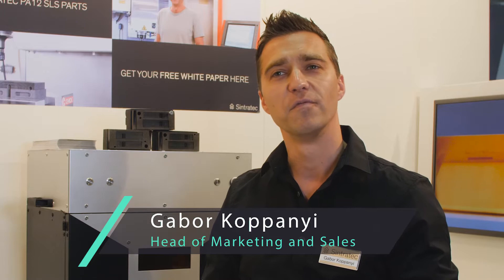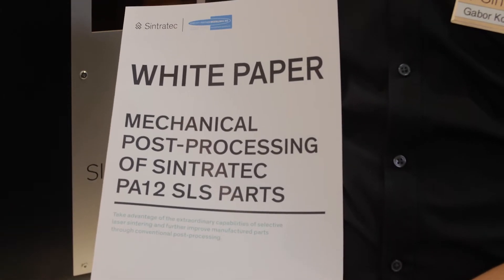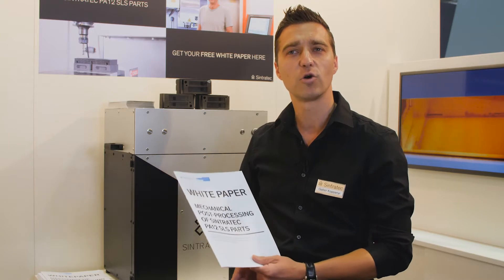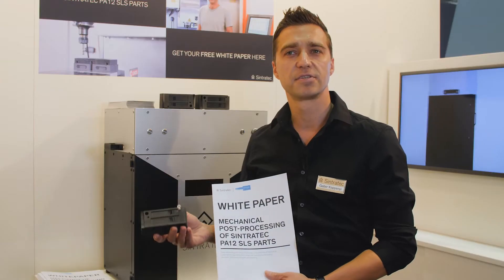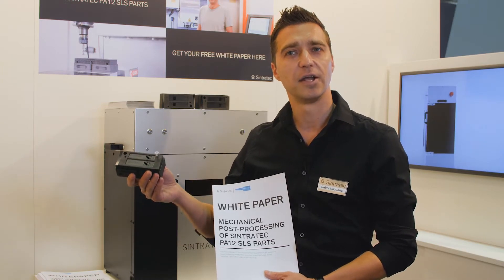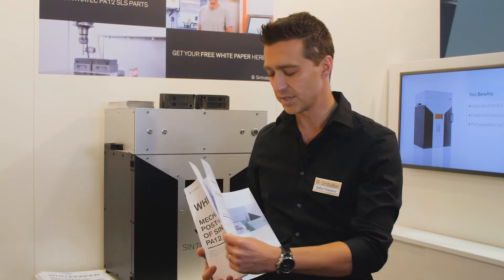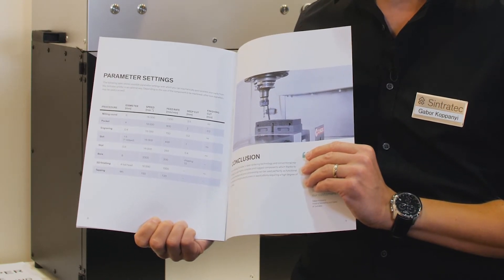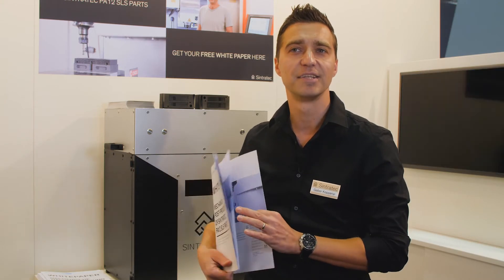Apart from presenting our company, our philosophy, our technologies and machines to our customers, we are very proud to release the first Sintrotec Whitepaper. The topic it covers is mechanical post-processing of Sintrotec PA12 parts. This whitepaper was done according to customer feedback, and here we show how you can increase accuracy and use the possibilities of two production technologies — 3D printing and conventional post-processing. This whitepaper is now available online. It gives you all the tools and measures you need to mechanically post-process your Sintrotec PA12 parts and increase the accuracy of, for example, M2, M3 threads or holes, which is not possible to achieve with selective laser sintering technology alone.